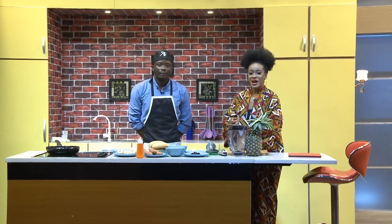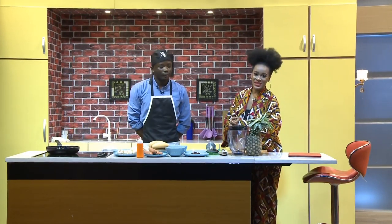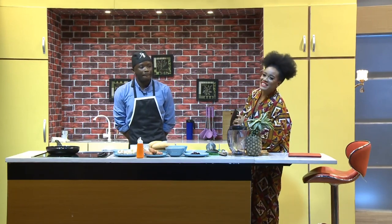Welcome to the kitchen, guys. Making his debut on the show this morning is Chef Jaydeen.